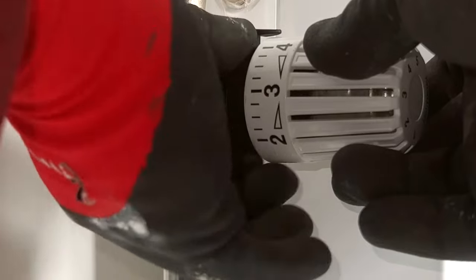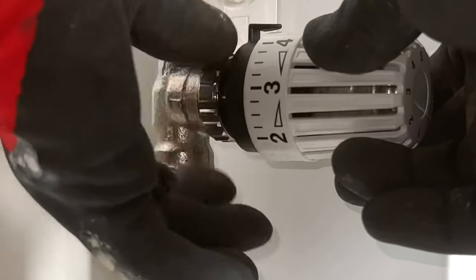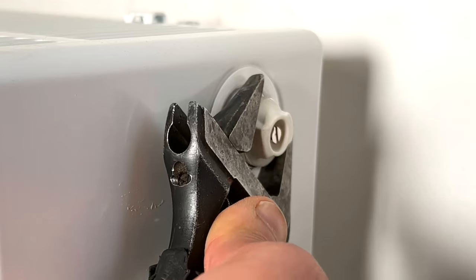Place the radiator knob. Now you can bleed the radiator.